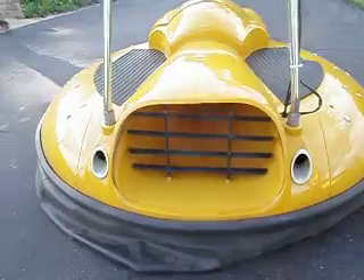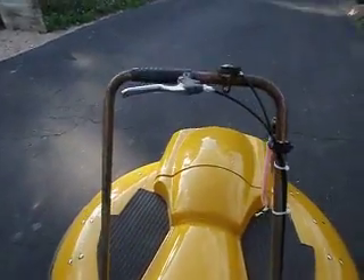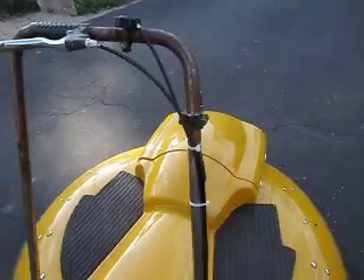Here's the air intake, the controls — speed, brake, kill switch — kind of like a jet ski.